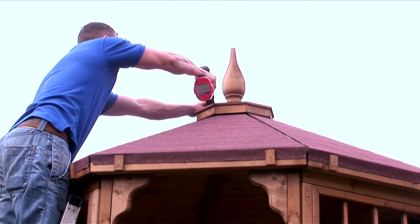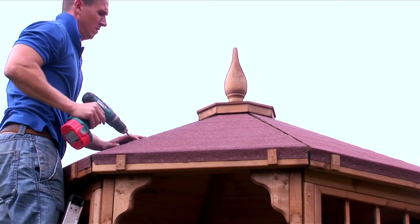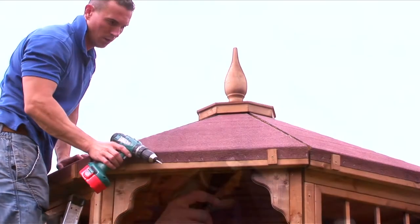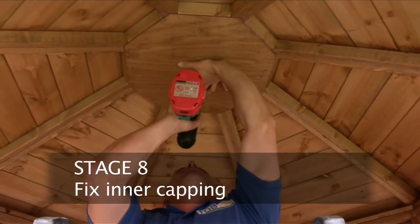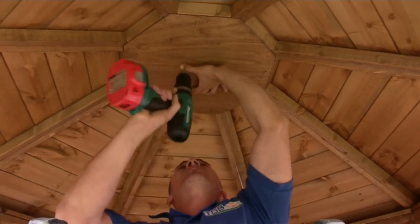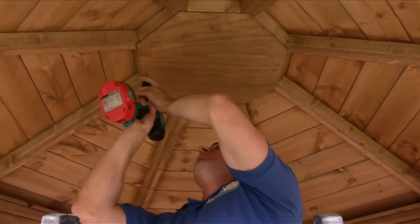View from outside of the building before fixing with the 40mm screws. Fix the inner capping chain with the beveled edge up with 16 60mm screws where required into the roof framework.